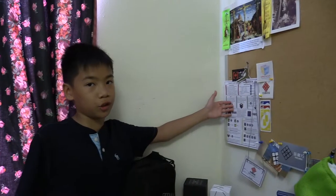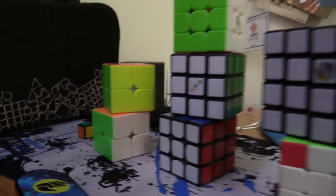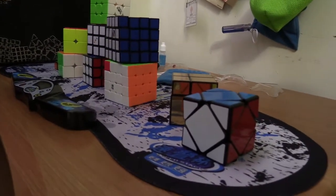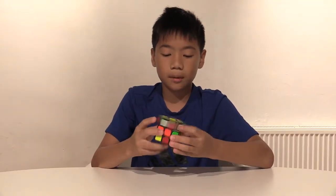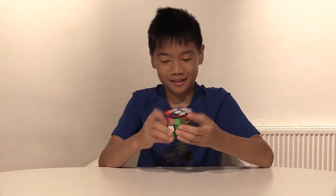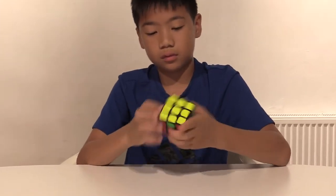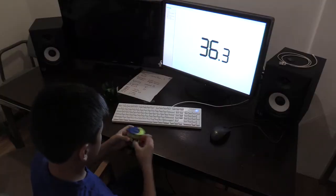Here is how I learned to solve the Rubik's Cube — it's quite easy once you learn it. When I'm not competing, I solve cubes in my free time, because it's one of my favorite things to do.